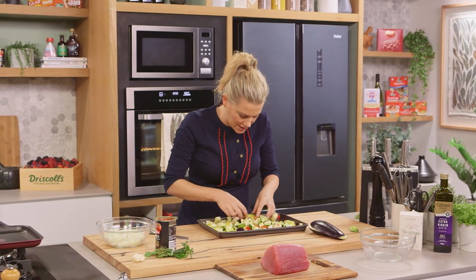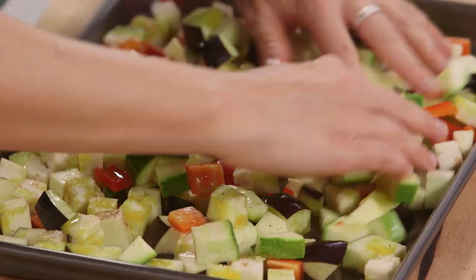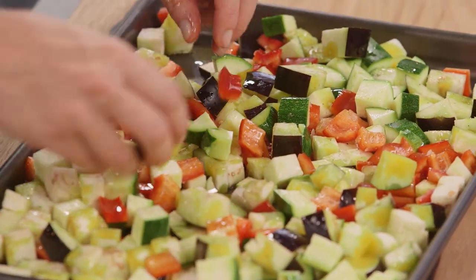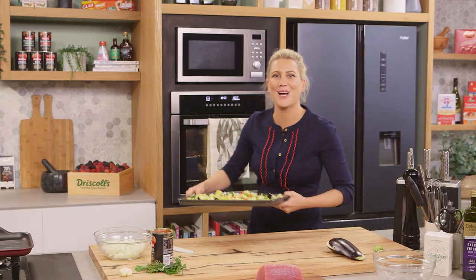That looks so appetizing already. Give that a little mix with your hands, and this goes into the oven at about 180 degrees for 10 minutes or until everything is caramelized.